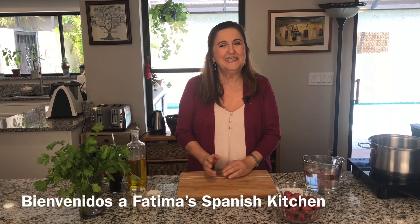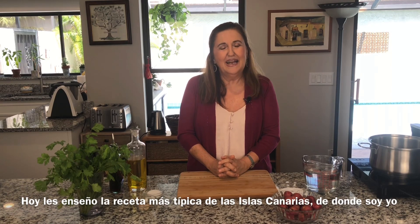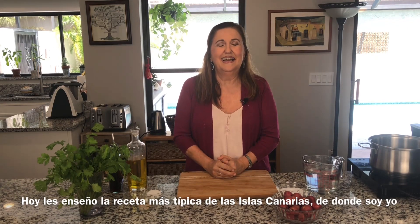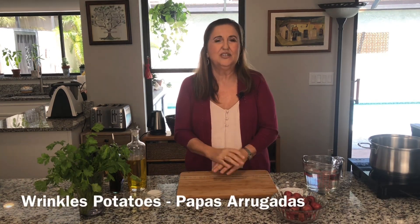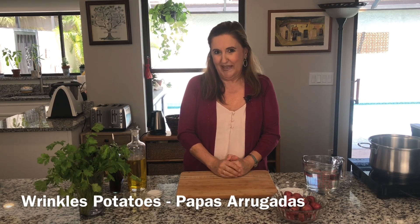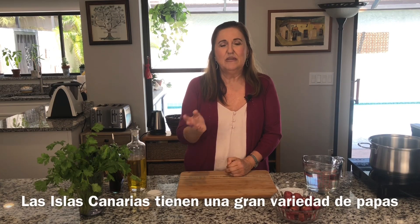Hola amigos, welcome to my kitchen! This is my YouTube channel, Fatima's Spanish Kitchen. As you may know, I'm originally from Spain — from the Canary Islands, the island of Tenerife. The most typical dish in the Canary Islands is the wrinkled potatoes, papas arrugadas. We have a lot of potatoes over there that came from the New World.